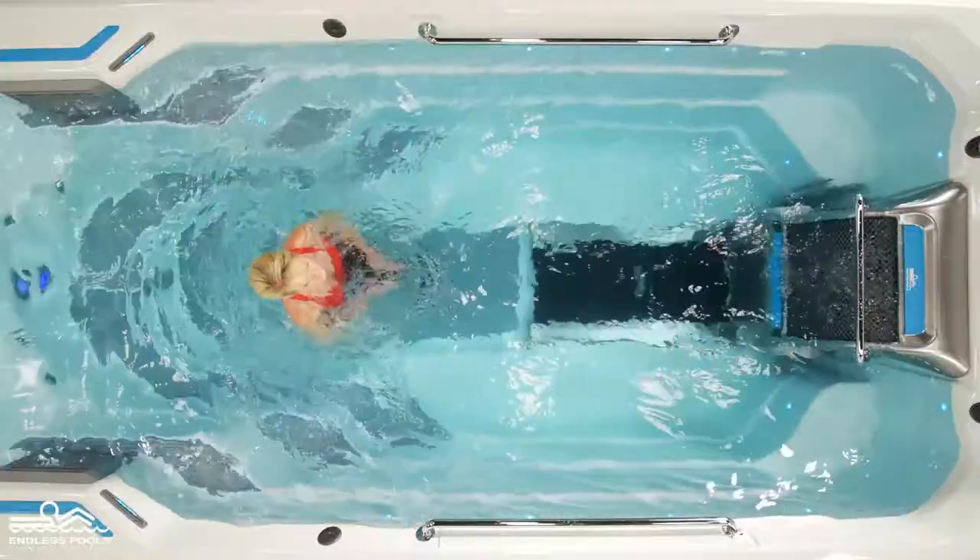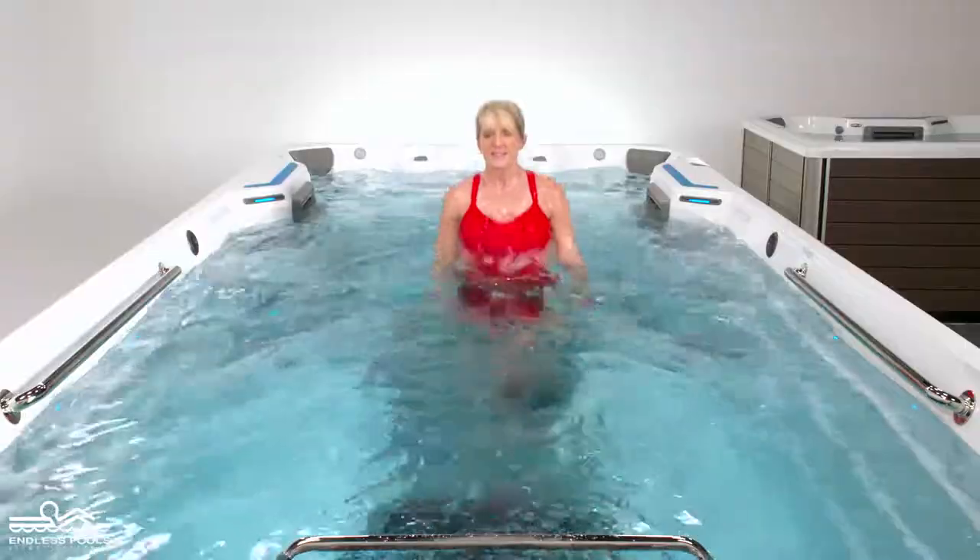reverse the position of the feet. Make sure to engage your arms on this exercise to assist in performing the movement.